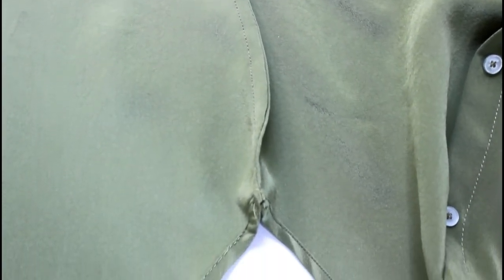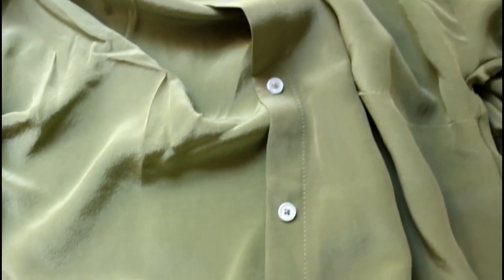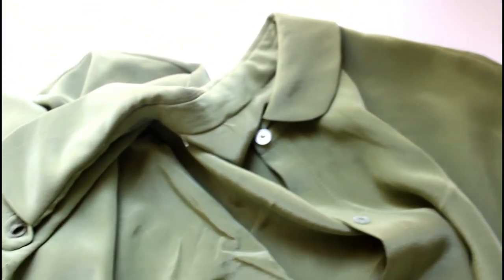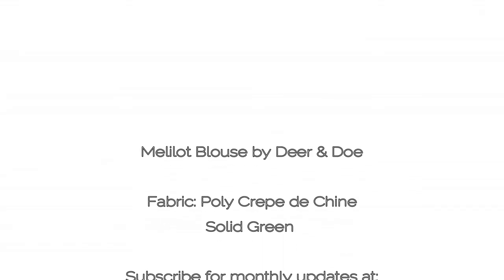On the inside I did French seams, just to make it look really nice and professional. Something about having beautiful fabric like this makes you want to really clean the inside of your garments. You can see the buttons a little better here, and that is my green Deer and Doe Melilot blouse.